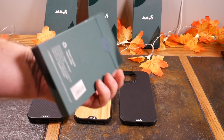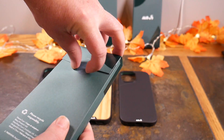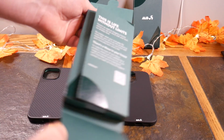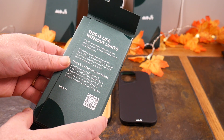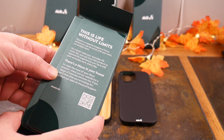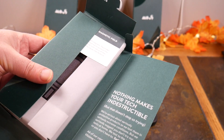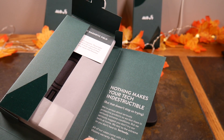So let's do the unboxing experience — this is what you're going to get when you get a Mous case. You get it in a nice little box, undo the paper — it's a little sticky — and be sure you recycle these, they're eco-friendly. Inside it reads: 'Life Without Limits — there's no need to imagine a future where you can do more with your tech, we already have it. There's a Mous in your house.' Check out their website for tutorials and how-to's. 'Nothing matters but your tech — indestructible.'